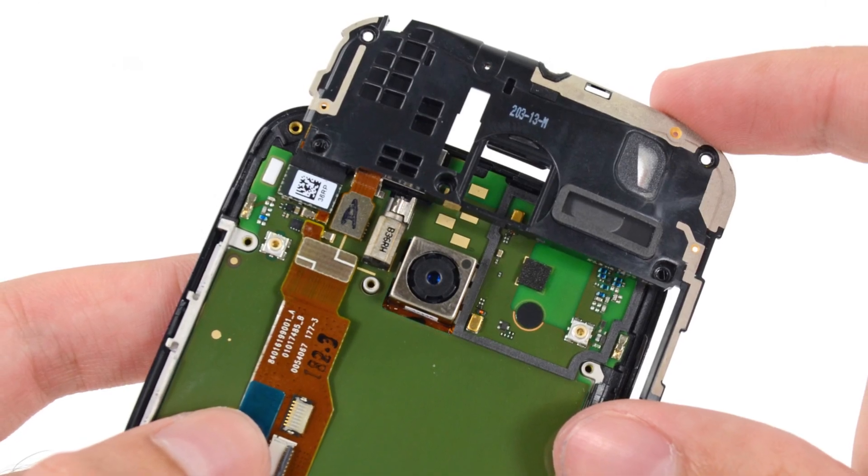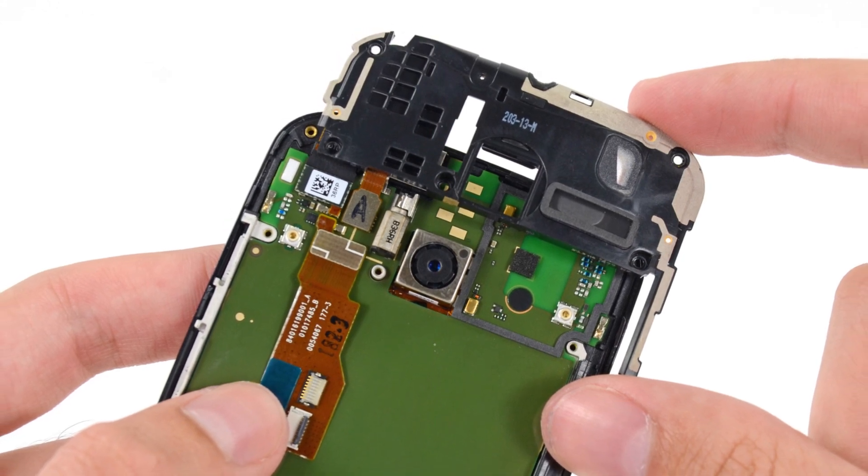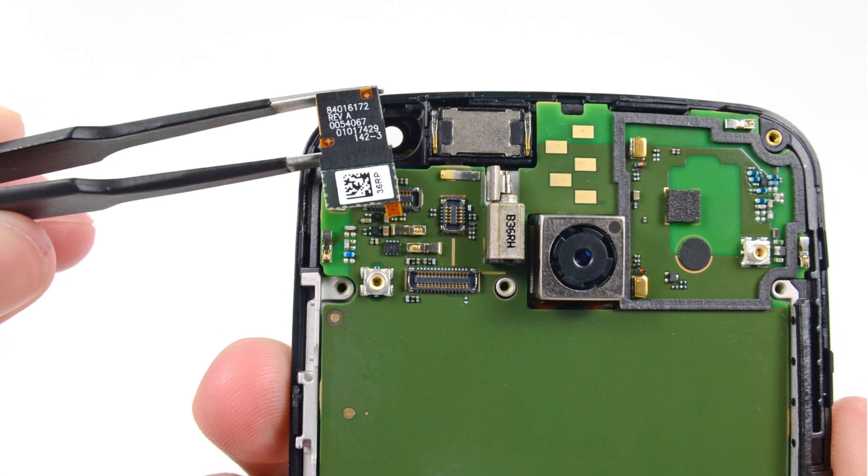We removed the upper mid-frame panel, which housed the speaker, headphone jack, more antennas, and pressure contacts — we love us some pressure contacts. With the help of our handy tweezers, we were able to get the front-facing camera out of the X.